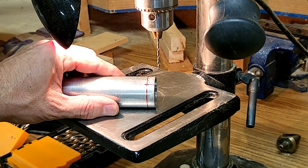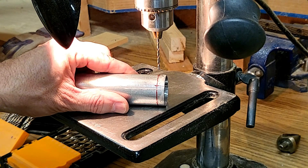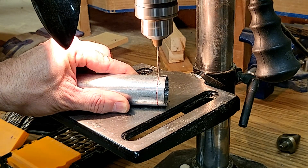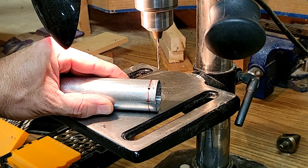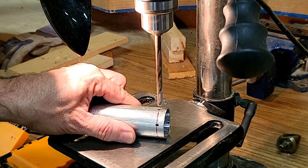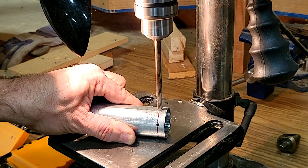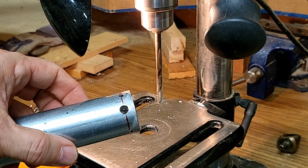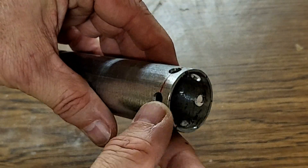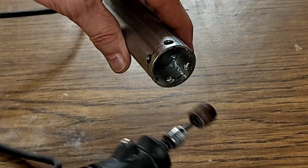I'll start out with some small pilot holes first and then increase to the quarter inch diameter. Now that left a lot of rough and sharp edges on the inside of those holes, so I use the same Dremel tool just to clean that up.